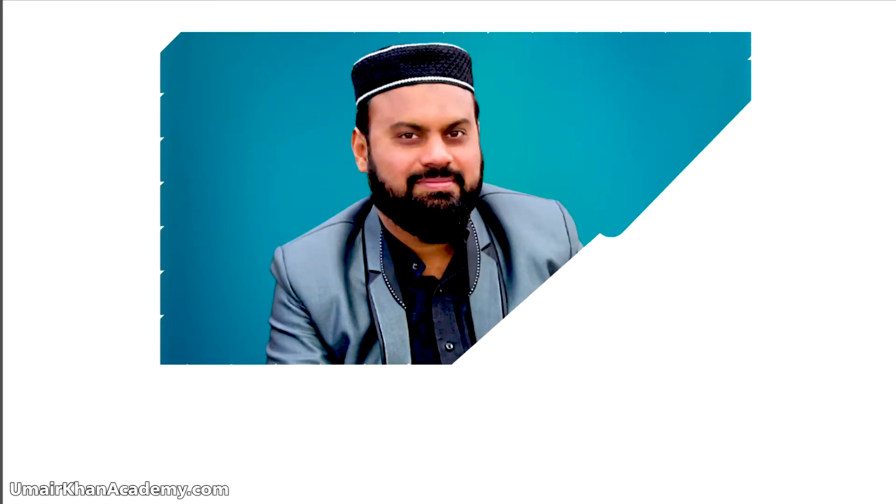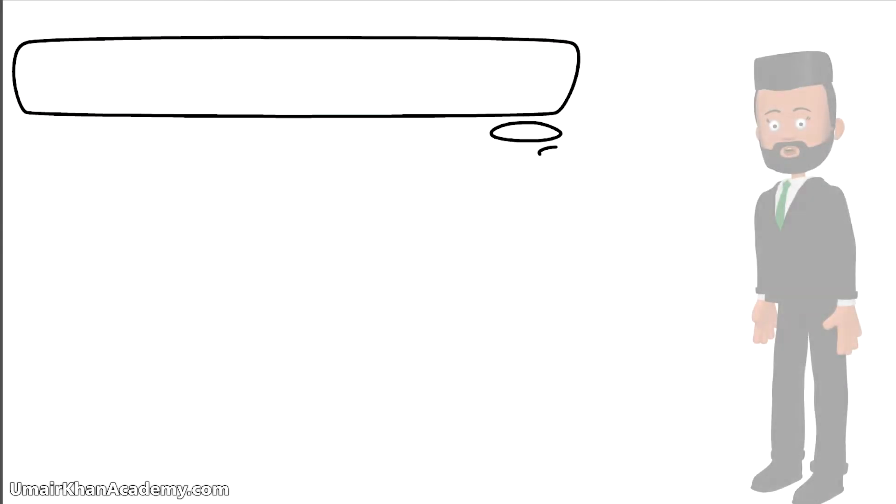Assalamu alaikum dear students, how are you today? You will be fine, I hope so. Today we are in chapter number 4.